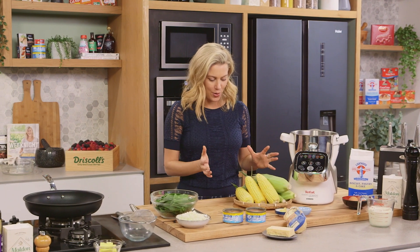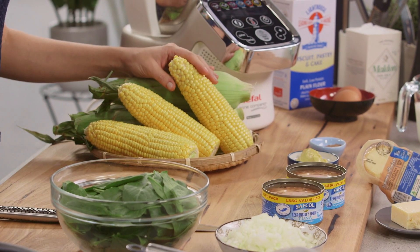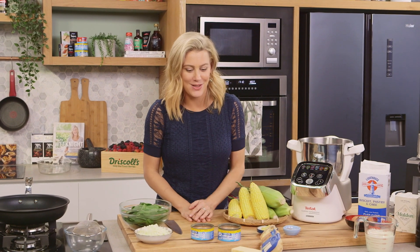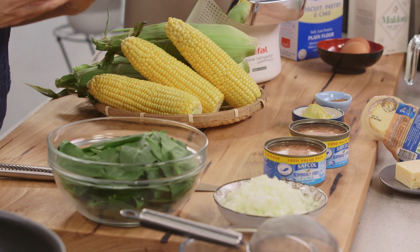Look how great this corn is — I thought I'd do a really simple recipe that showcases this gorgeous vegetable. I love it because it is super sweet. Now if you can't get your hands on fresh corn like this, of course you could use some canned corn or frozen corn. This is essentially a corn soufflé and I'm going to jazz it up slightly by adding some tuna to make it into a really hearty meal.